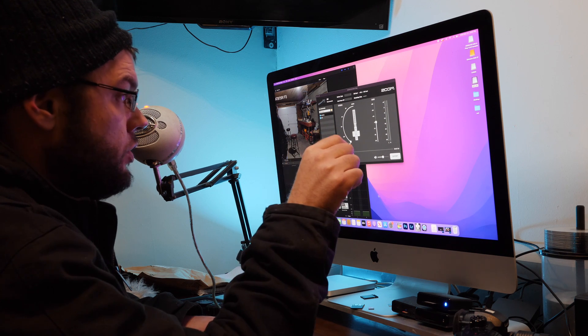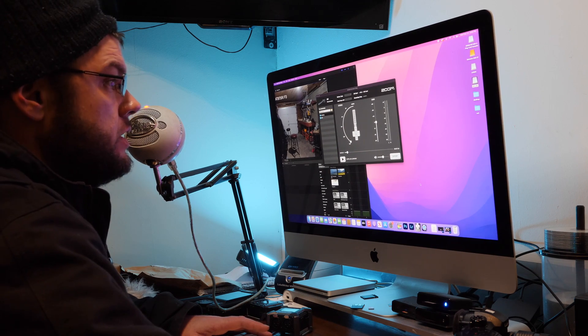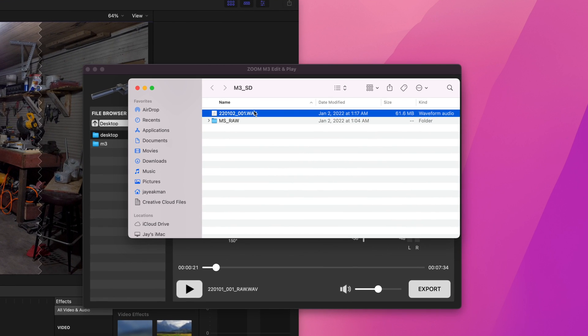We're going to demonstrate how you can go from mono to stereo. If I go over to the M3 SD card, every time you make a recording you're going to have both a wave file and an MSRAW folder, and in there you're going to have a RAW waveform.